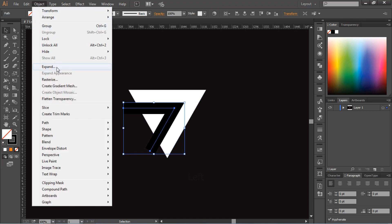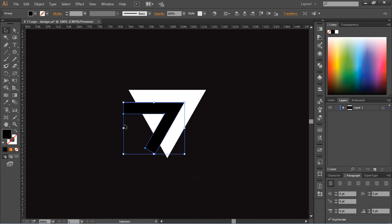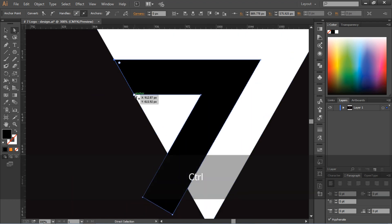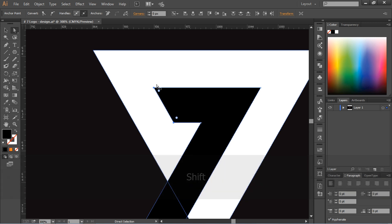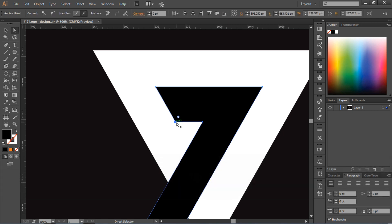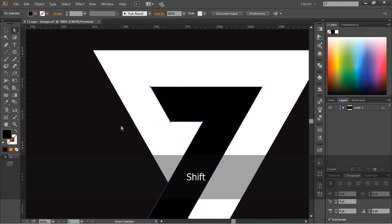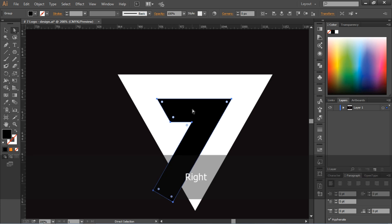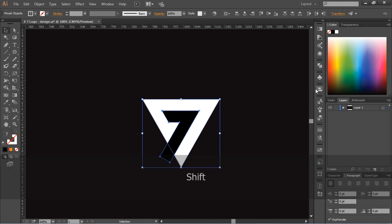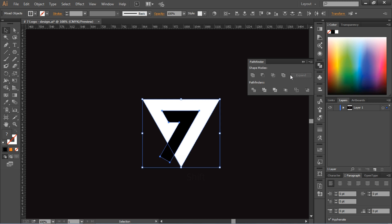Now go to Object and select Expand, then click OK. Your stroke will be removed and you will see the number seven on the triangle shape. Make adjustments, then go to Pathfinder tools and select Minus Front.